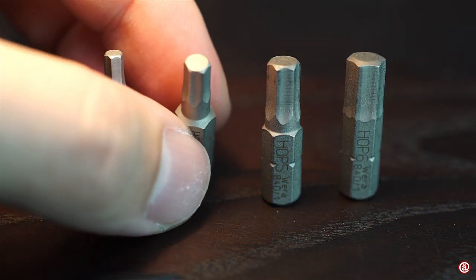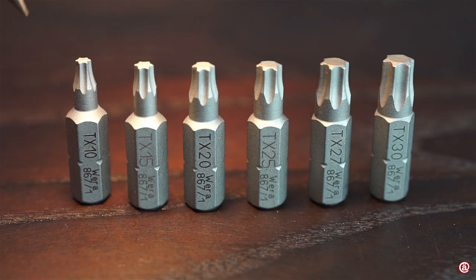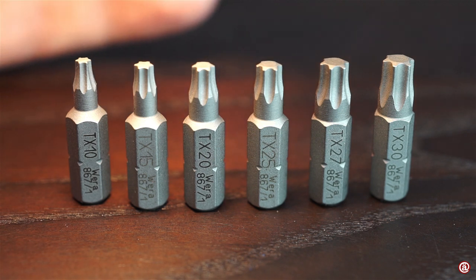Here is VERA's hex plus geometry that all their tools nowadays have. And last but not least, Torx 10, 15, 20, 25, 27, and 30.